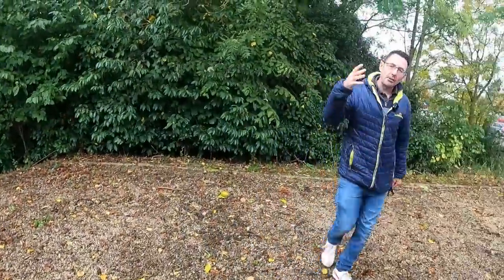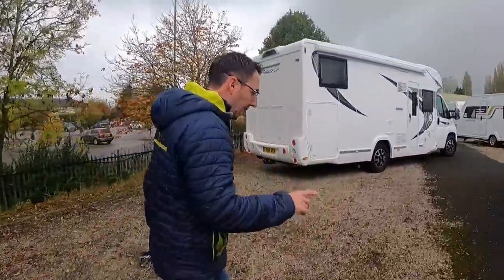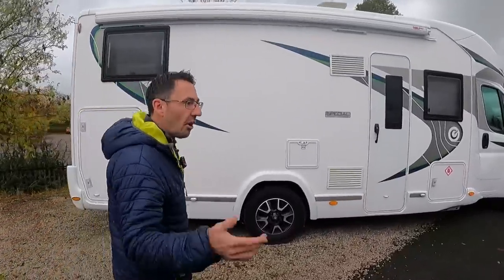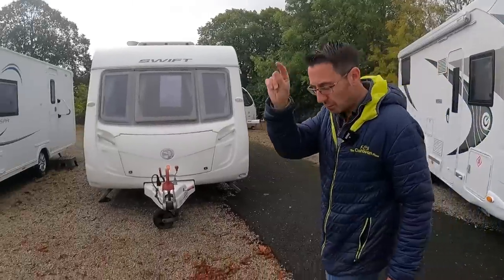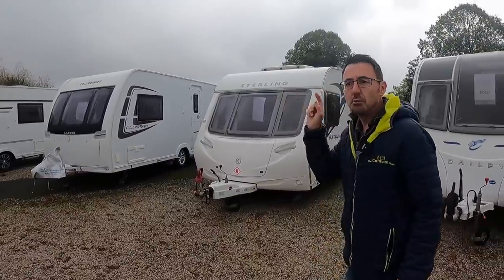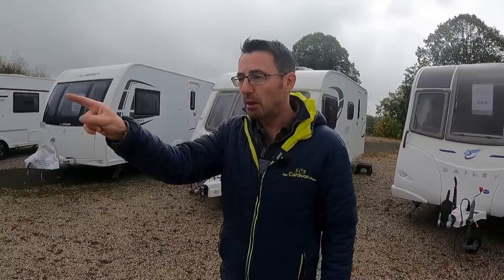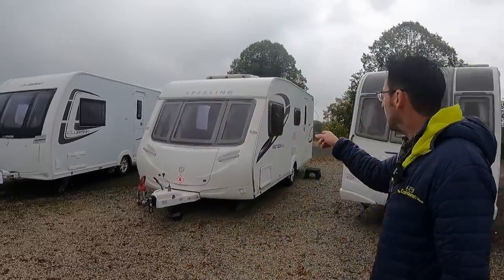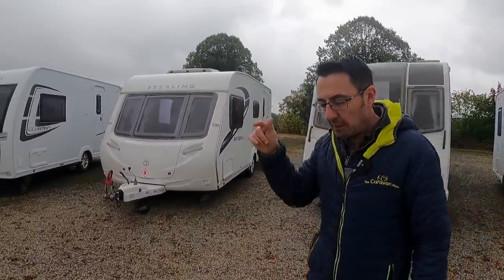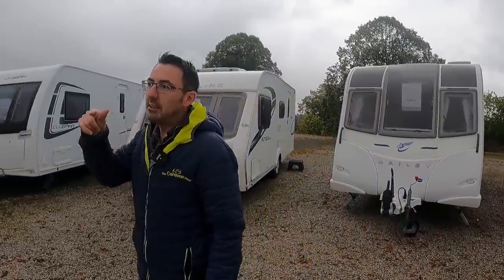We've also got an absolute stunning big twin axle coming in. We tend to find twin axles are seasonal — a lot of people put them on a site and leave them there, and it's around now that they start thinking about a new layout for next year. We'll be showing that on Sunday. We're only at Galey this week — not at Garden Village at all. We'll look in the big motorhome again and the Challenger X. If you went to the NEC, let us know your thoughts — did you buy?